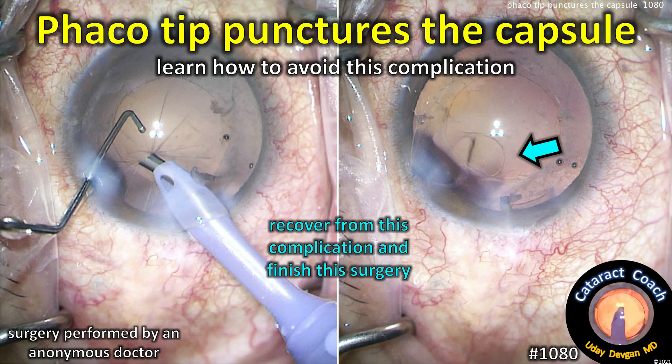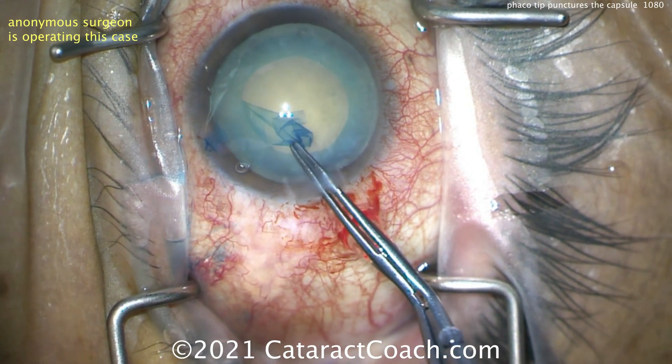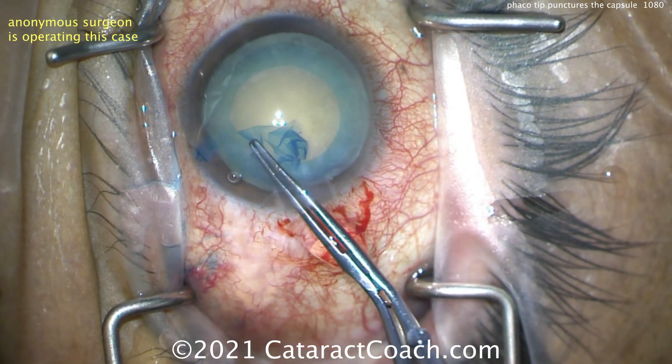cataractcoach.com — the phaco tip punctures the capsule. How do you avoid this complication, and how do you recover from it and finish the surgery? We have an anonymous surgeon who's operating. There's our cataract — a nice white cataract.